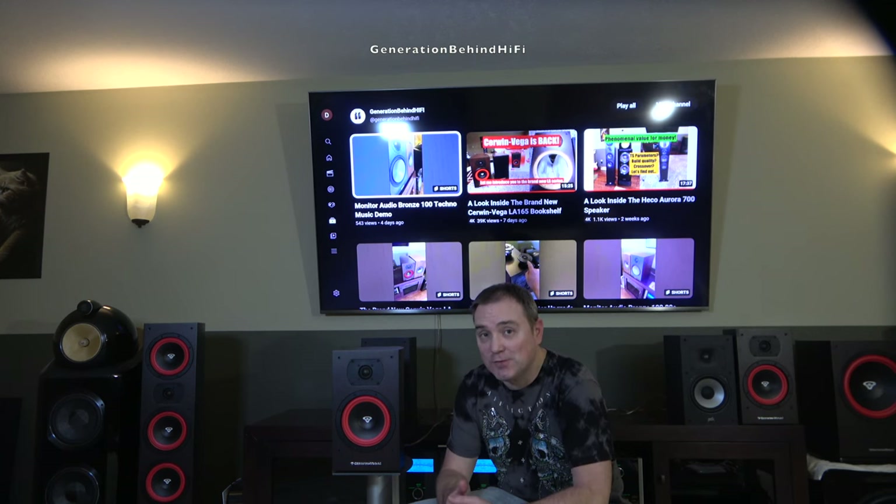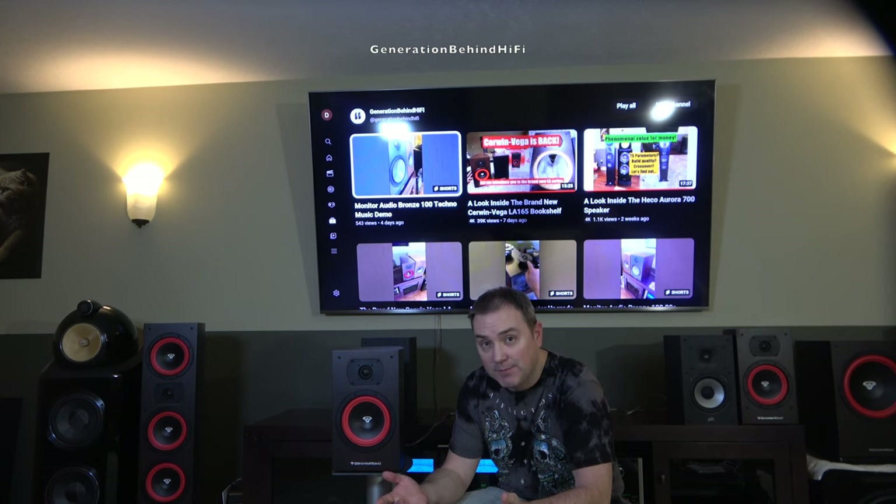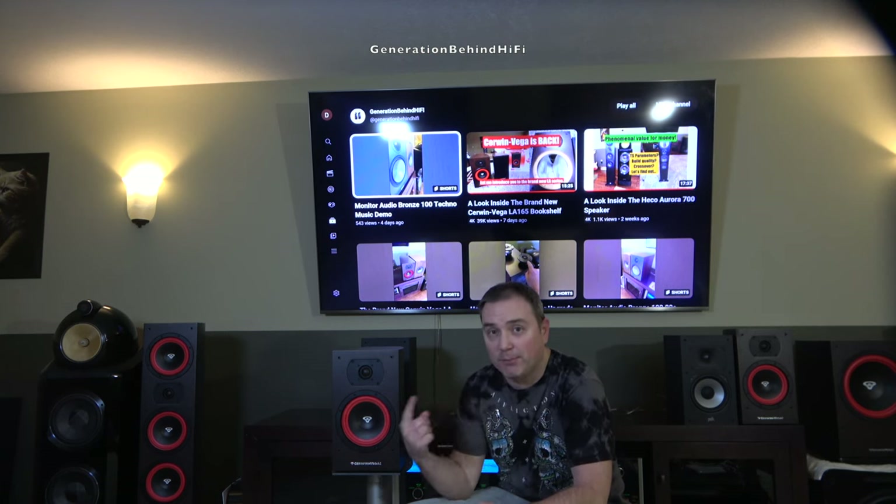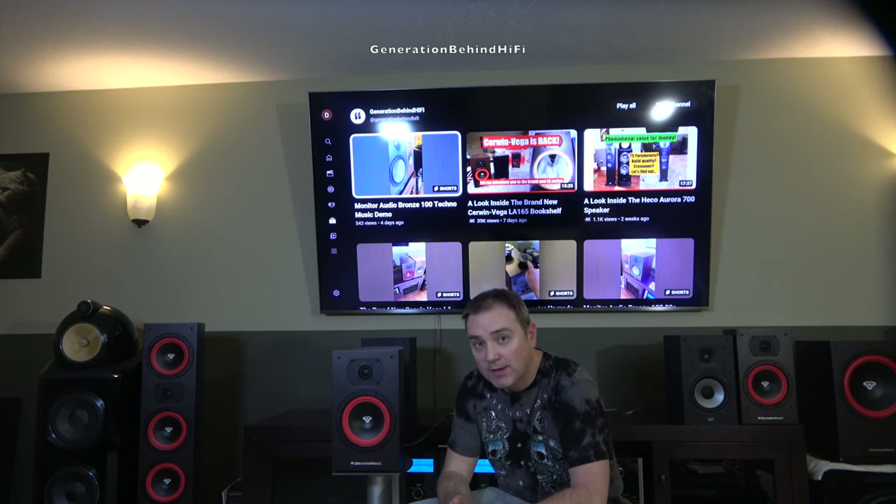Well, I have good news for you — I think they're back. If you haven't heard, Cerwin Vega Mobile purchased Cerwin Vega Pro and Cerwin Vega Home from Gibson about three years ago. So this is the first model line they've come out with in 16 years with all three brands being under the same roof, and this is why I think these speakers are so great.